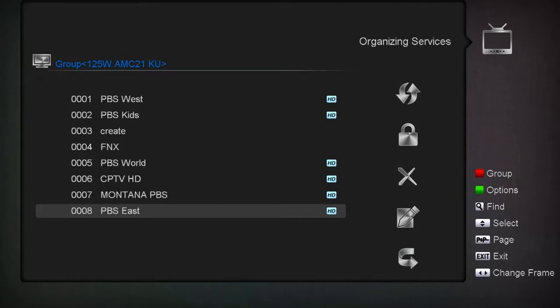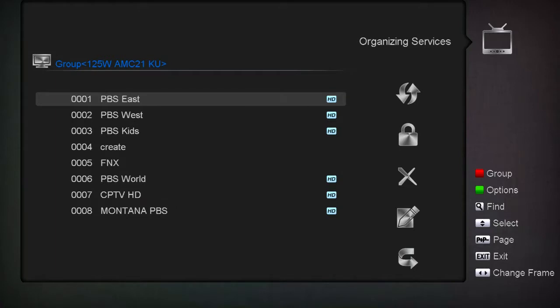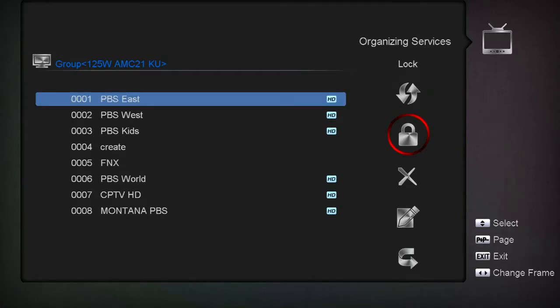By the way, nothing is saved until you're done. You can also go here and lock a channel - lock it out, and when you go into your list you won't see it. It's there but you won't see it and you have to come back in here to unlock it. This is useful if you've blind-scanned in some adult channel and your kids are watching in the living room.